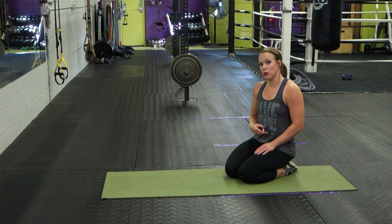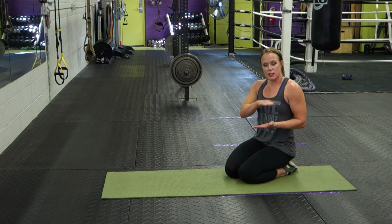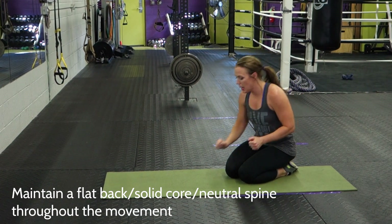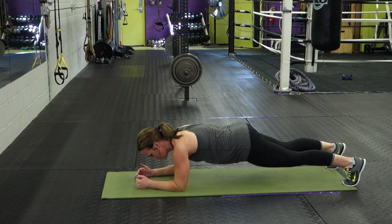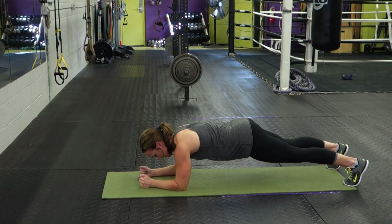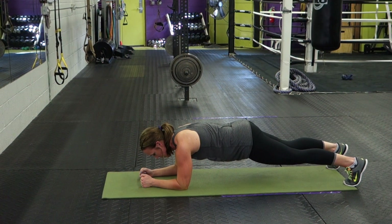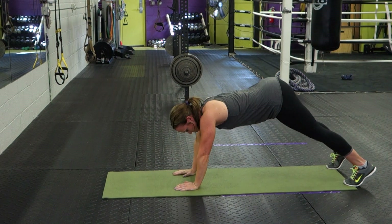The second thing we see people do wrong is get their hips way too high in the air. Remember, whether you're doing a plank or an up-down plank, the goal is to have a flat back — we're not going for a down-dog or piked position. Sometimes people will get the plank right — a nice, strong, solid plank — but as soon as they go into the up position, they bring their hips up in the air. Their spine tends to pike up. You want to maintain that solid, flat plank through the core and keep it even as you move up and down, versus getting that booty way up in the air.